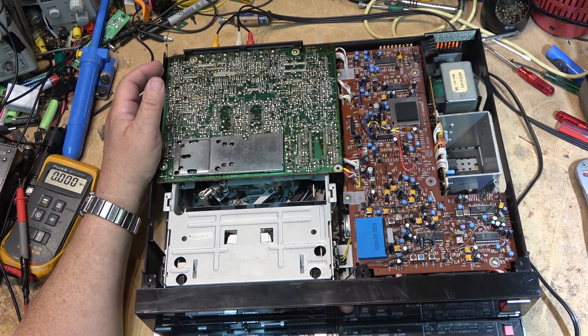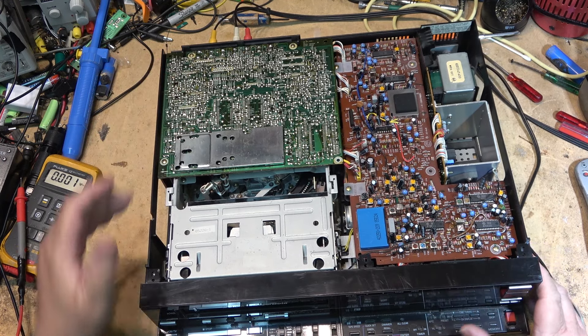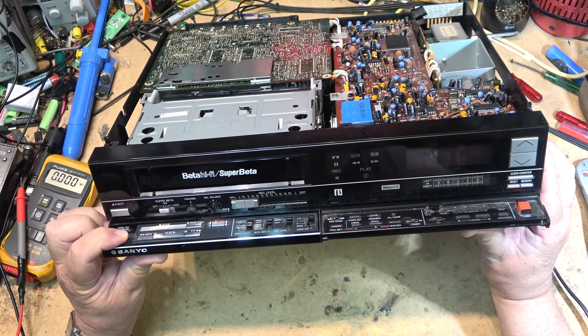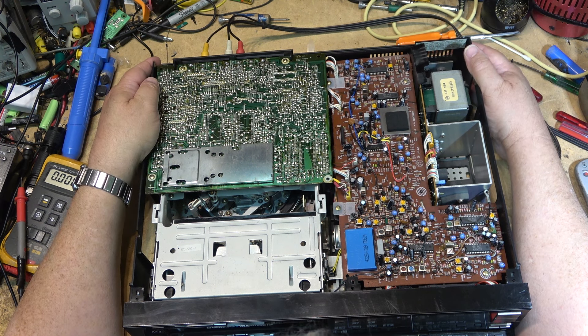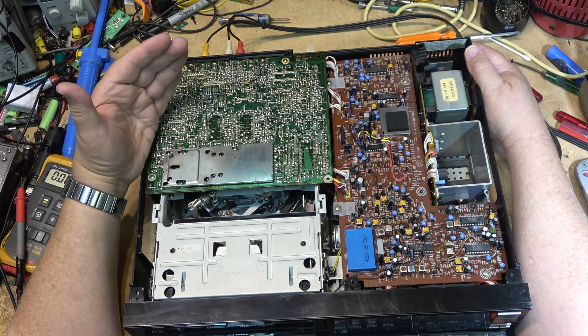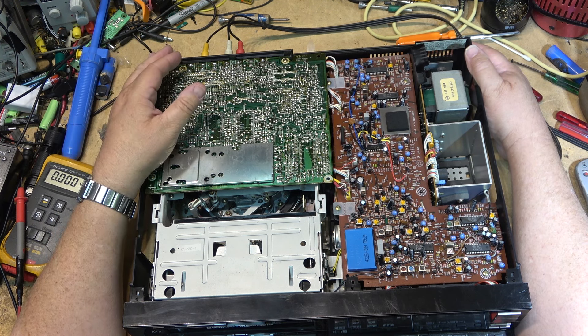This is a Sanyo Super Beta. Every single one of these I've seen has had this cover broken up. This one is totally dead — no power, no time display, no clock, and nothing happens. It is plugged in. I was told the last time it was used was a couple of years ago and it worked. He found some more beta tapes, hauled the unit out of the closet, plugged it in, and it's completely dead.